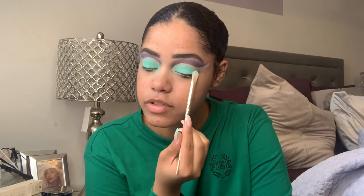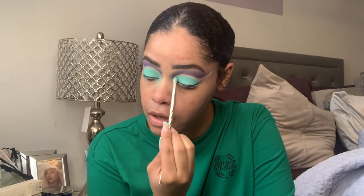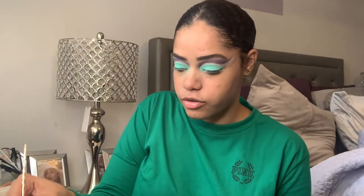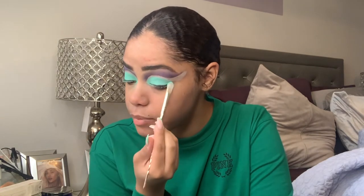As you can see, I'm leaving space between the crease shade and where we cut the crease and what's on the lid, because I kind of want to have that effect. I'm sure you guys can see the fallout on my face, but these shadows are super pigmented. This palette can get messy, guys — I'm shocked at the shade Wristband, this is insane pigment.